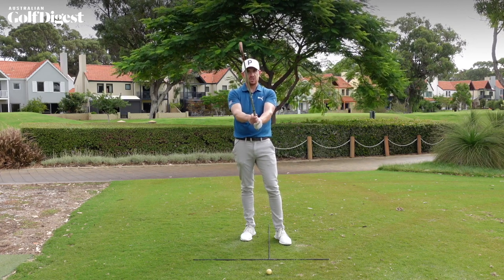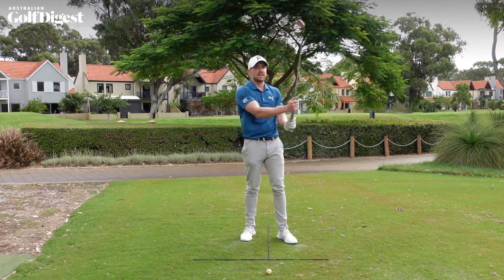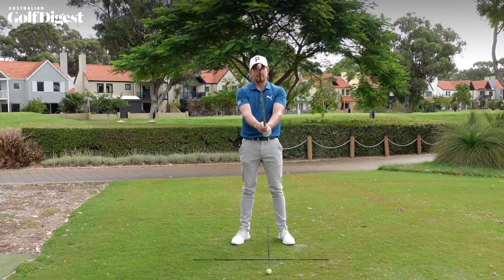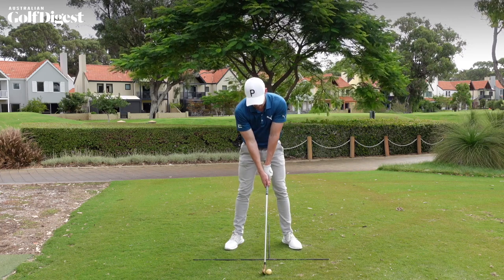From here you are more likely to get your hands set in such a way that the golf club tends to sit more towards the fingers rather than the palm. Then from this position, simply put the golf club down on the ground.